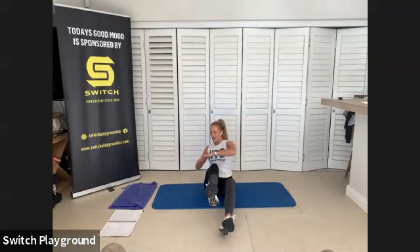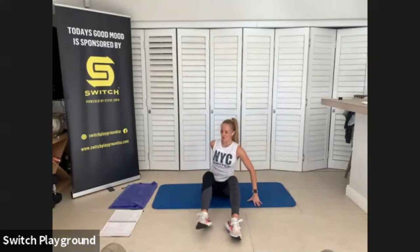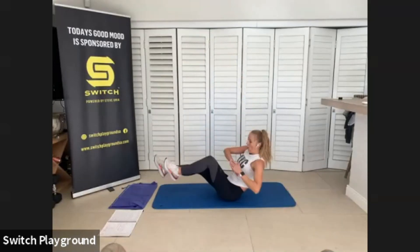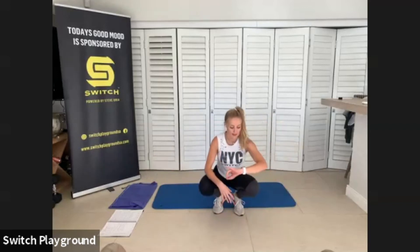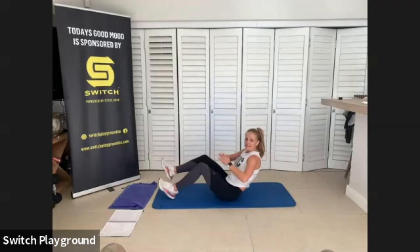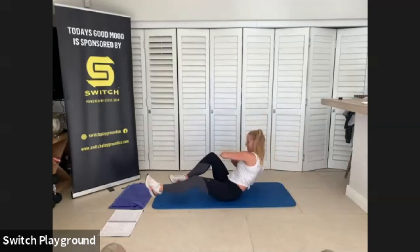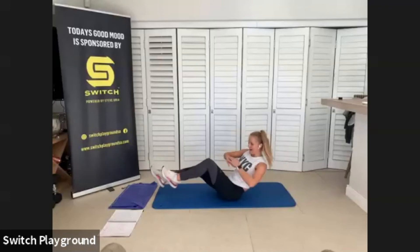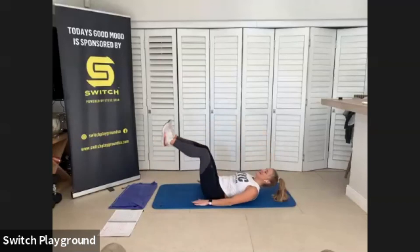Grab a sip of water. Watch me — we have Russian twist with a bicycle leg. Let's go in and out as that upper body moves left to right. Third round — almost at the finish line, let's take it there. Try to meet that elbow to that knee. We have 30 seconds left.